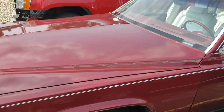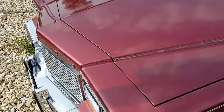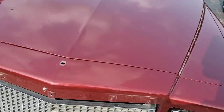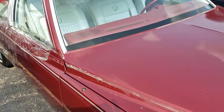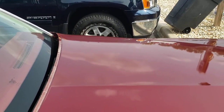So a slightly more recent update: the painter decided that he didn't want to deal with having to blend everything, so he's just going to shoot the whole thing. I wound up taking all of the trim, the hood ornament, and getting everything off of the hood, including the cowl molding, and now we are ready to go.